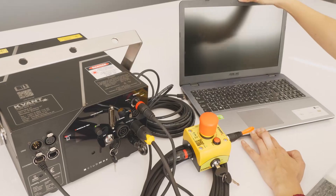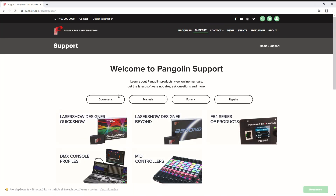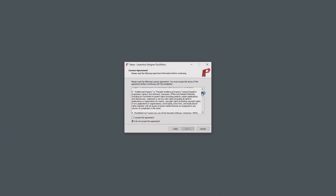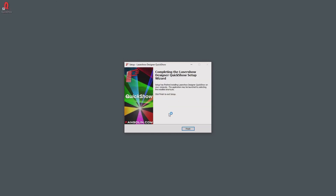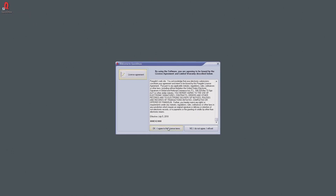Start the computer as usual. Install the QuickShow laser control software by downloading and installing the latest installation file from Pangolin's website. When installed, start the QuickShow program and follow on-screen registration and update instructions if there are any.